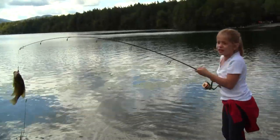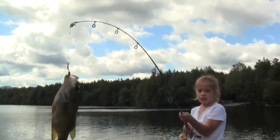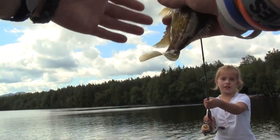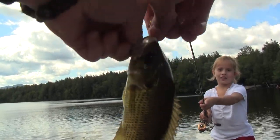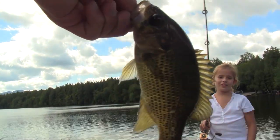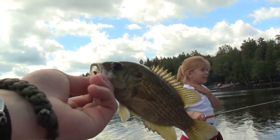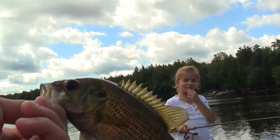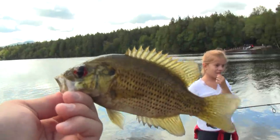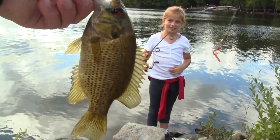I think he's dead — his eyes have blood coming out of them. It just pooped out of its mouth. It's Gracie's rock bass. Rock bass — very nice rock bass. It's about the size of Gracie. Very close to the size of Gracie.